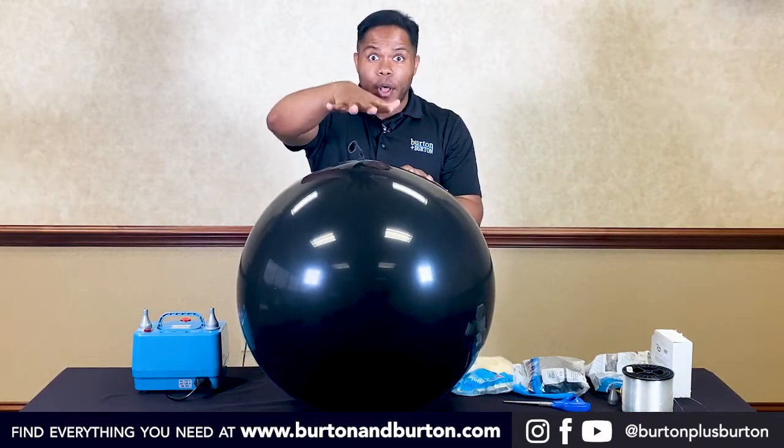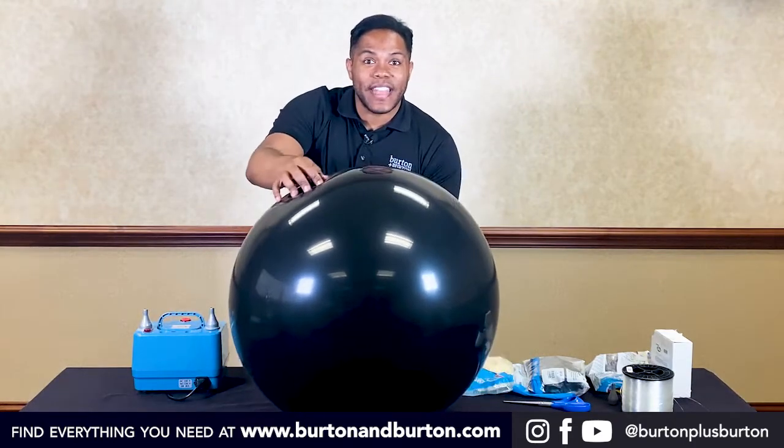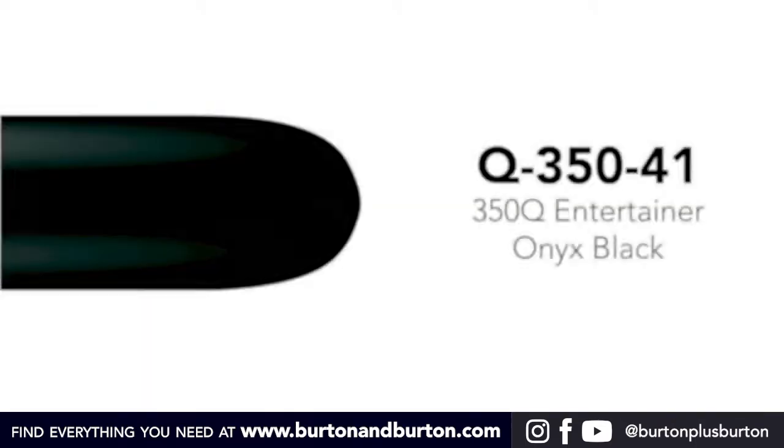This will be the top of your project and this is the bottom. If you need to create stability, we need to use a 350 black balloon to get a ring on the bottom.